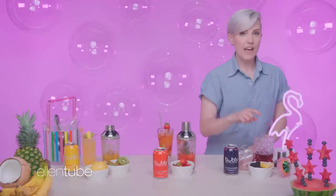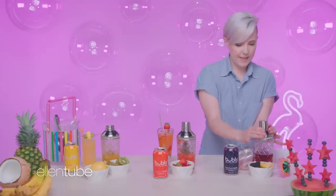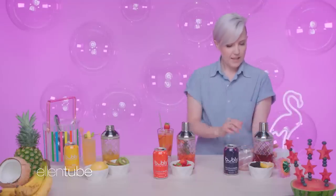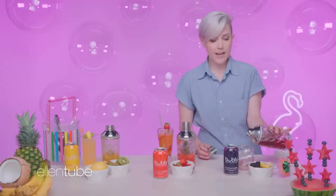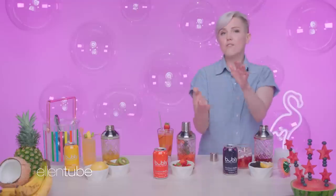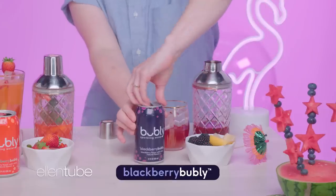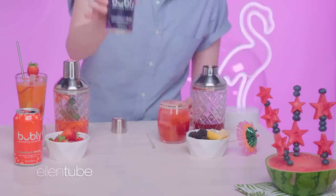Finally, we're making our Blackberry Smash. Now remember, we already have the bourbon mixed in when we did our muddling, so this one's pretty easy. All we have to do: strain, add some blackberry bubbly, garnish, and serve. We put the top on, give it a smoosh. Then we take off the top — voila. Do a little strain. Beautiful. And of course, we finish it off with a little blackberry bubbly. Give it a subtle stir, and now we're gonna garnish it with some blackberries and a lemon wedge.